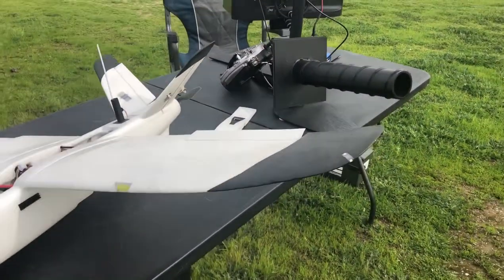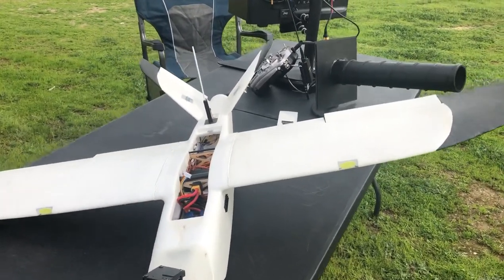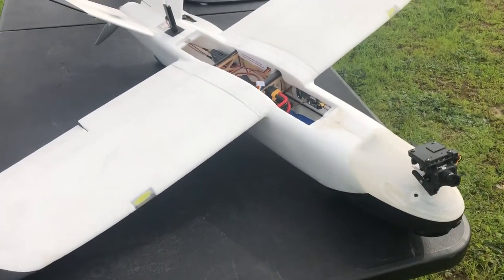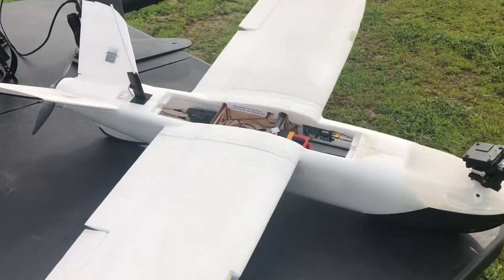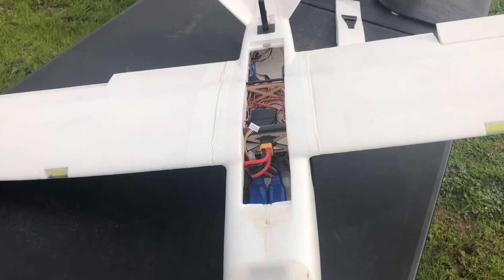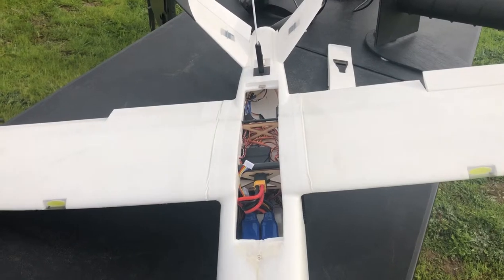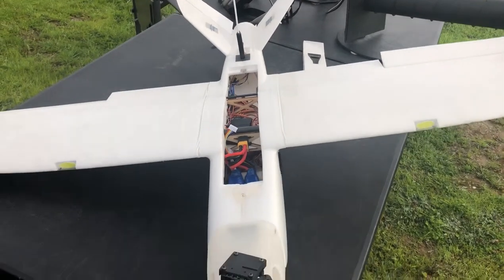He's using 1.3 gigahertz on the video transmission and a long-range remote setup as well. As for the autonomous features on this plane, it has automatic launch, auto landing if you want, and the big feature is return-to-launch — so if you go out of range it'll automatically come back and orbit. Right now it's set for 400 feet, so it'll come back and just circle until you tell it to do something else.